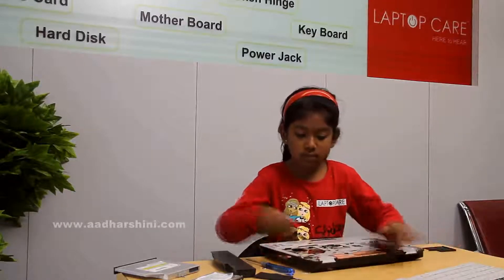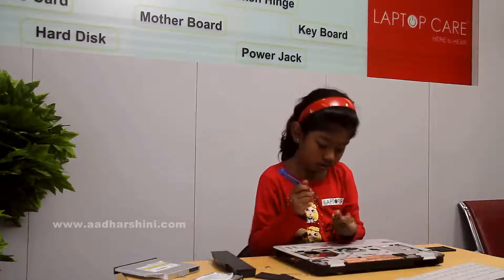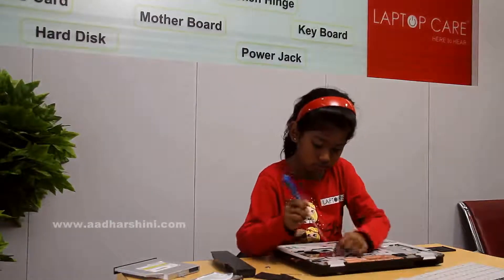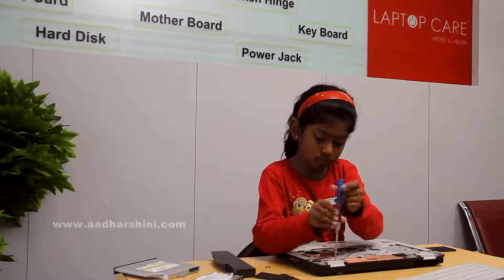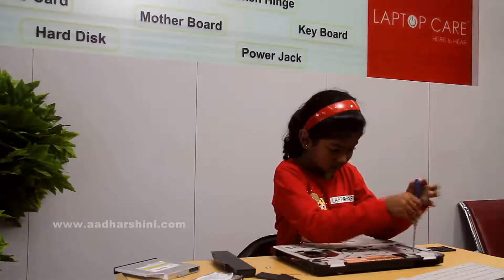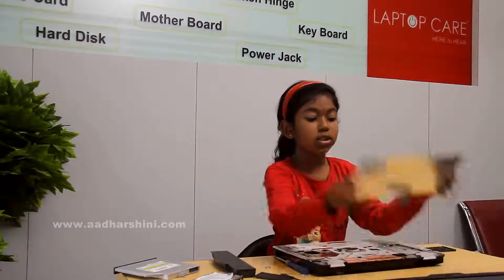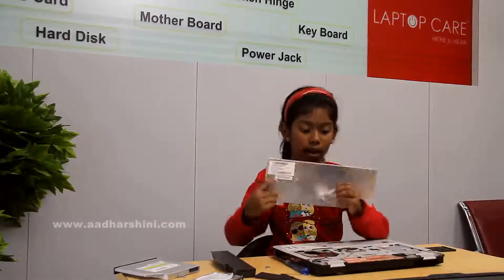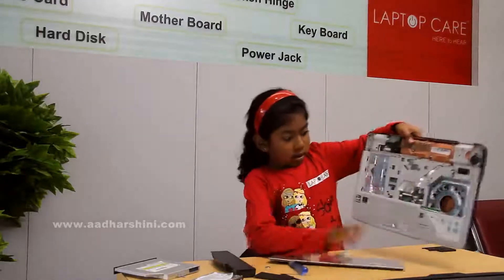Now we have to screw these. After we screw this, we have to just take the keyboard. And this connector, we have to just connect it here.